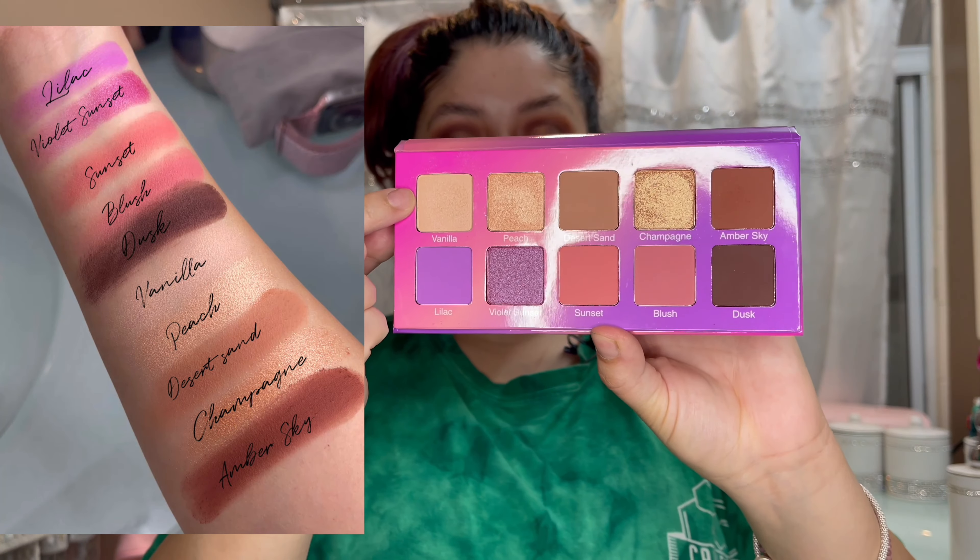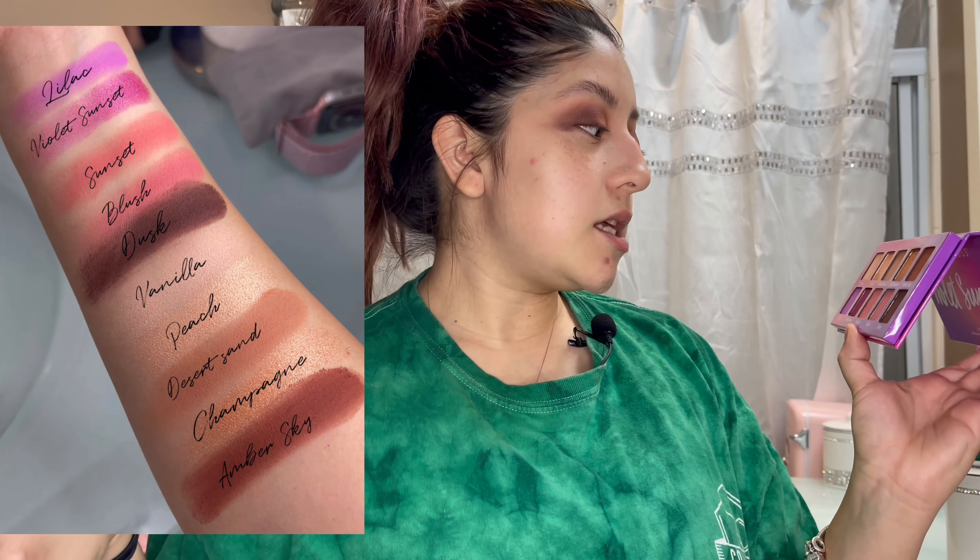Here is the eye look I came up with. The shades I used: first I applied Vanilla all over the lid, then topped it with Desert Sand as a base, then used Amber Sky closer into the crease for definition, then Dusk on the outer corners to darken it up. For the eyelid I applied Champagne with a brush and then my finger, and Peach on the inner corners. The shadows go on very smooth, blend easily, and I didn't even use primer.